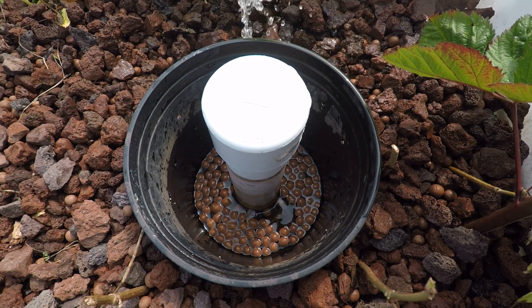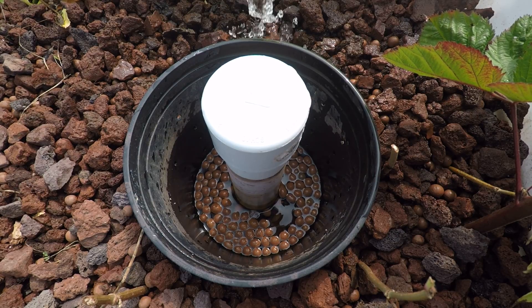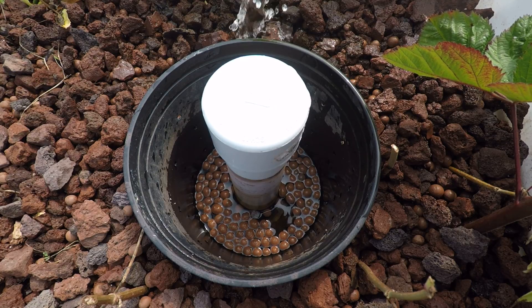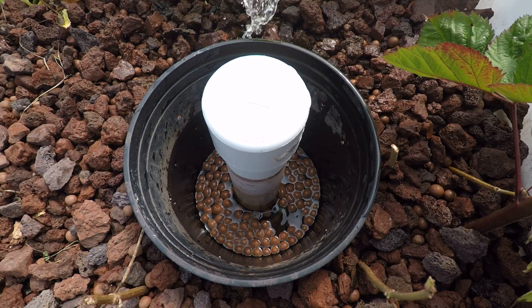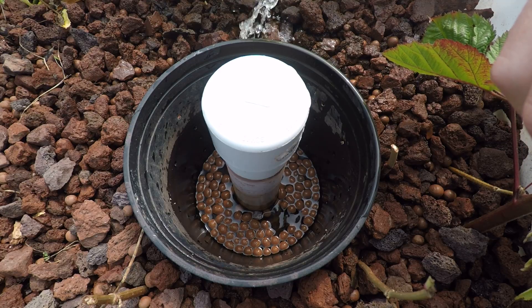Assuming that the balls come out of the holes — which they should — as the water level gets higher, the buoyancy will bring them up and then they pop out. But that's basically it. It's pretty simple. As long as you've got the right size holes and everything, it should be no problem and everything will just work the way it should. So thanks for watching. This is the very simple way to break a siphon for your aquaponics.